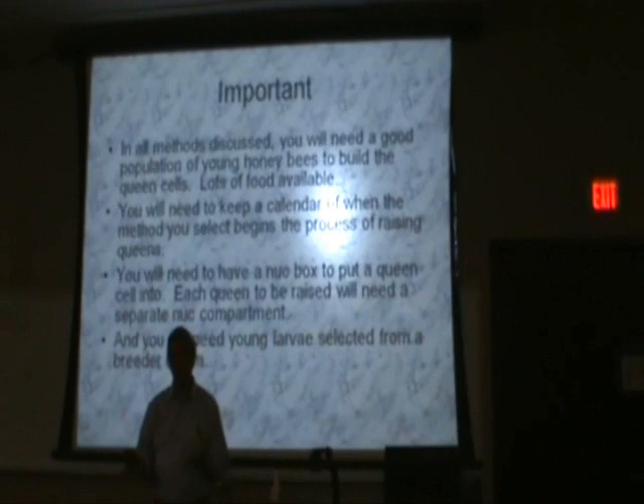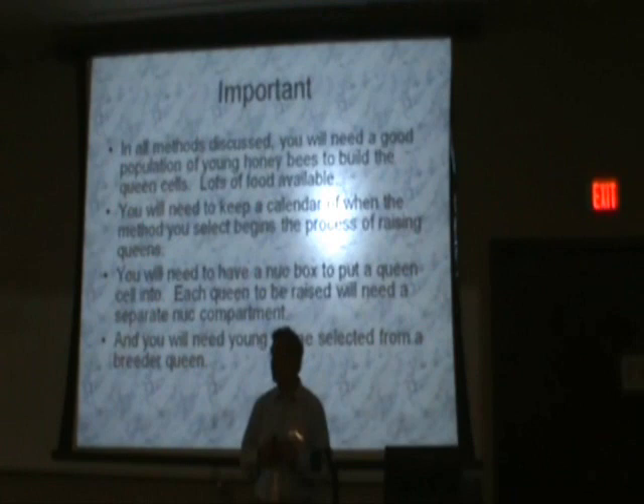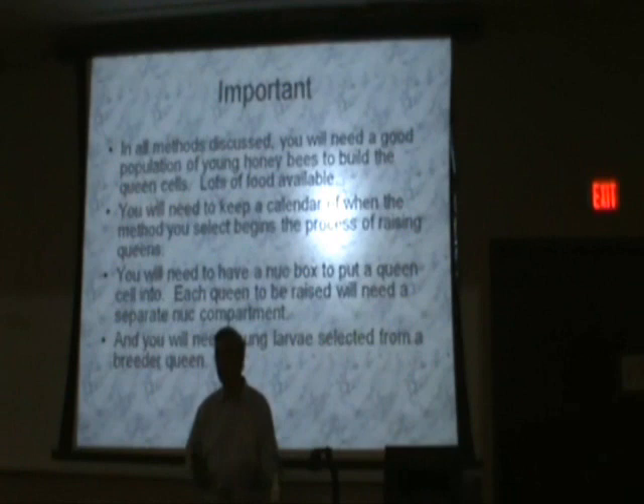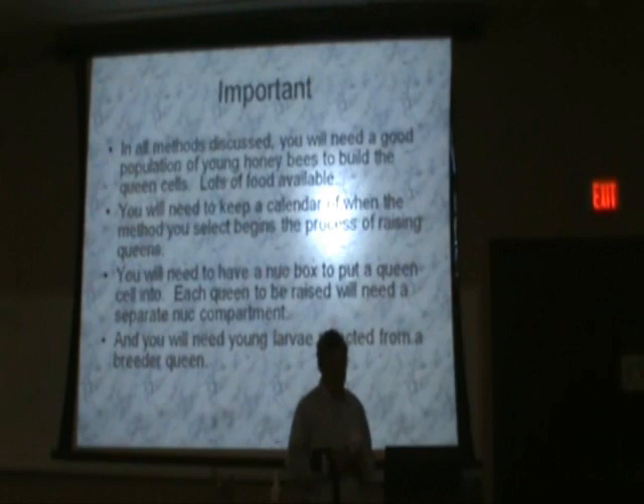What do we need to produce queens? You've already gone through the biology of queen production, but I'm going to repeat some very important points. Every method we're going to use to raise queens requires a good population of young honeybees to do the work of feeding the young larvae to produce good queens. You need a lot of bees and a lot of food available to those bees doing the job for you. You can't raise queens with a weak nuke — you need a good, strong cell builder.